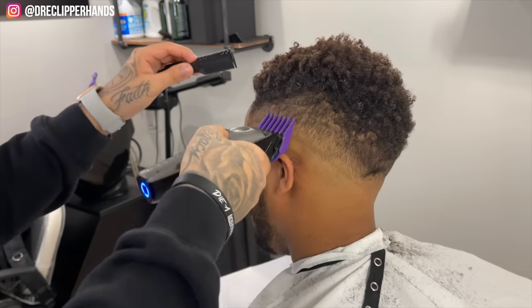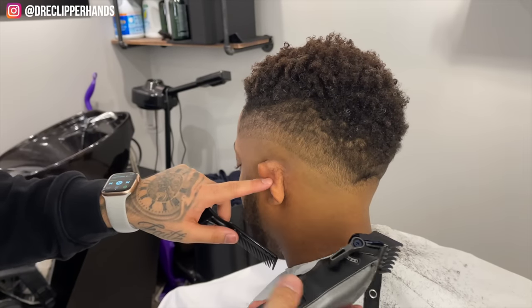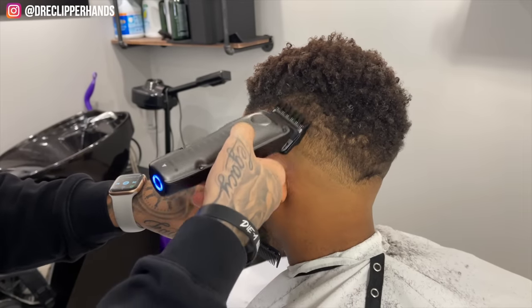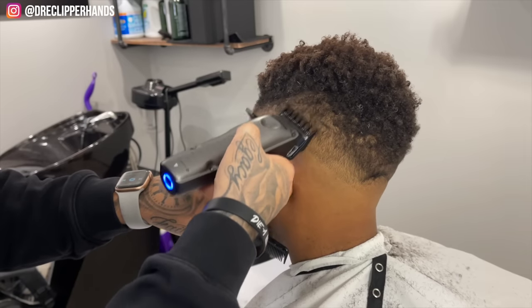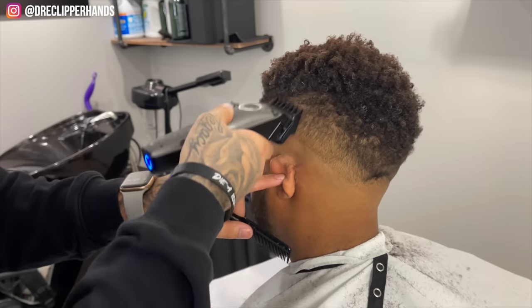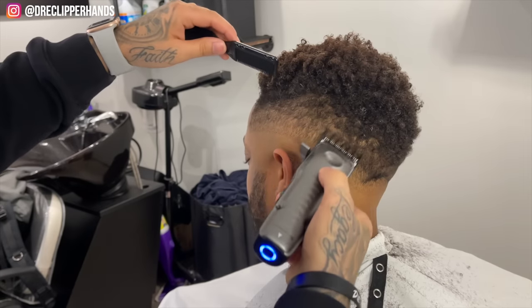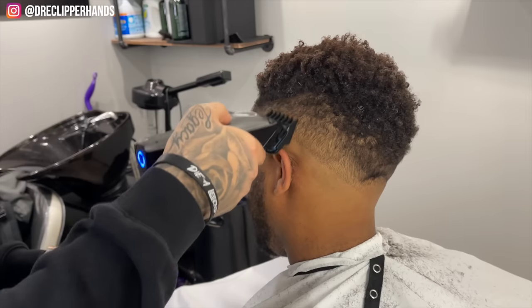I comb and brush every pass of the clipper, and that's because especially with this hair texture it kind of coils up and bunches up. I want to make sure I smooth that hair down and get it nice and laid so that when we come in and blend we have no issues. Now I'm working with the one and a half guard and starting to blend down — right now it's all the way closed.